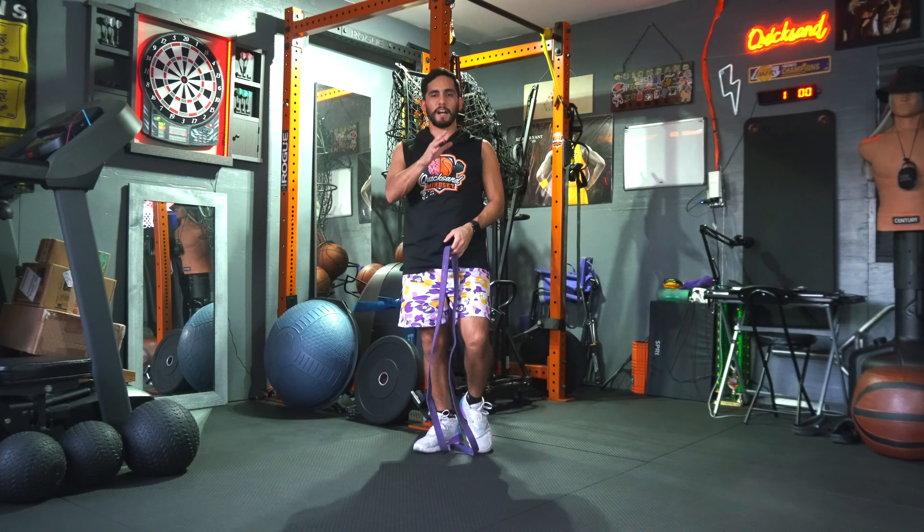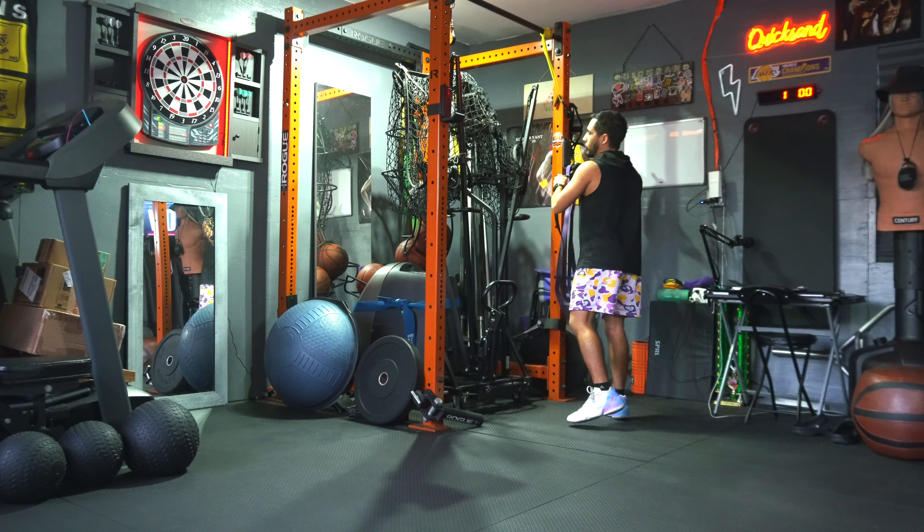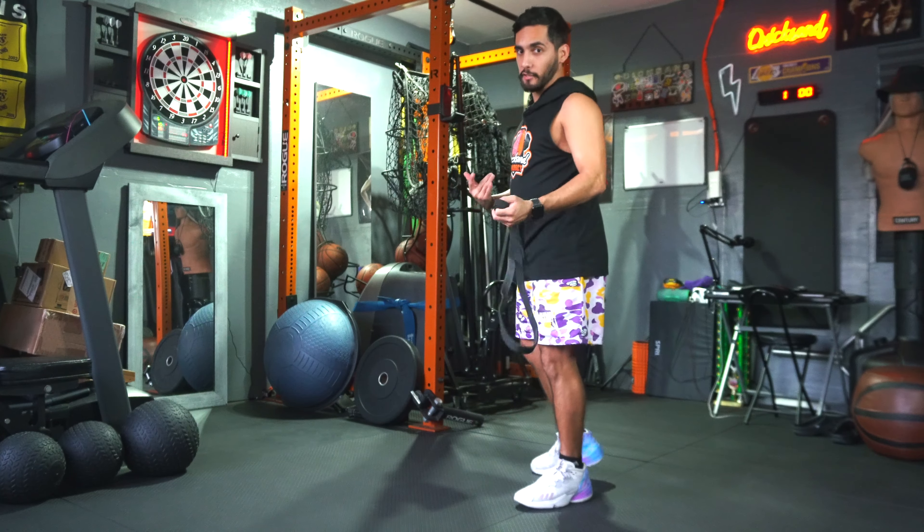I like to just do five, five, five, five. That way you don't have to count all the way to 20. And mentally, when you only know that you have to go to five, it makes it a lot easier on your mind to be able to get through the exercise.